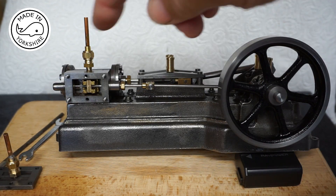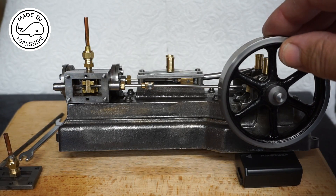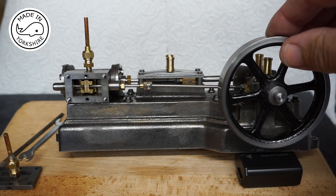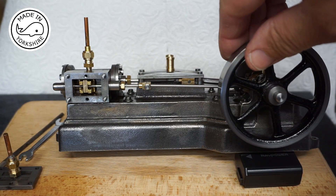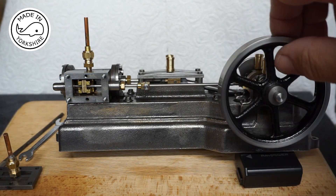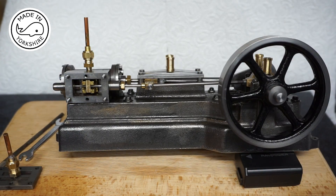Likewise on this side - now the fact that the left hand side has been addressed, what should happen once you're at the right hand side is that as soon as you're coming off that stroke, the right hand port should just start to get exposed - which it is - and that's allowing the return stroke to be pushed back by steam.